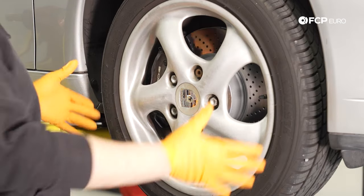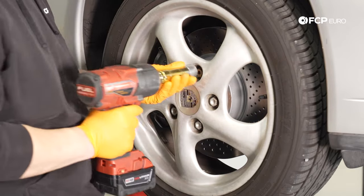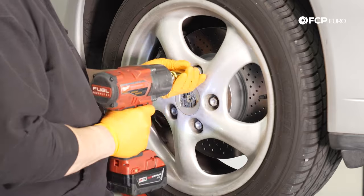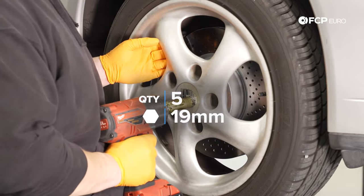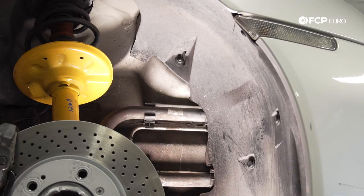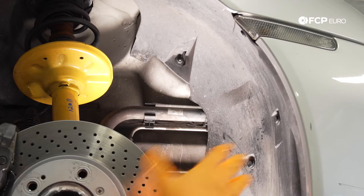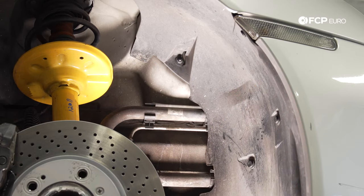Now we've got the car in the air. We're going to start by removing our wheel — a couple of 19-millimeter lug bolts and our Porsche wheel lock. Now we have our wheel off and can go ahead and remove our wheel liner. We're going to start on the front: we have a couple of rivets to remove and a 10-millimeter plastic nut. I'll start with the 10-millimeter plastic nut.